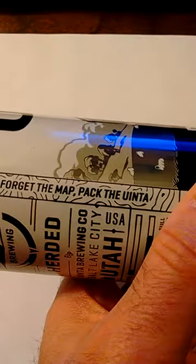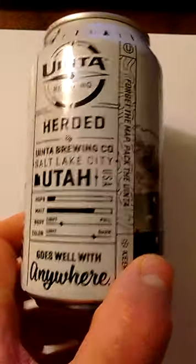Let's see what they say here: 'Forget the map, pack the Uinta.' Yeah, sure, why not? Goes well with anywhere. Okay, sure, why not?